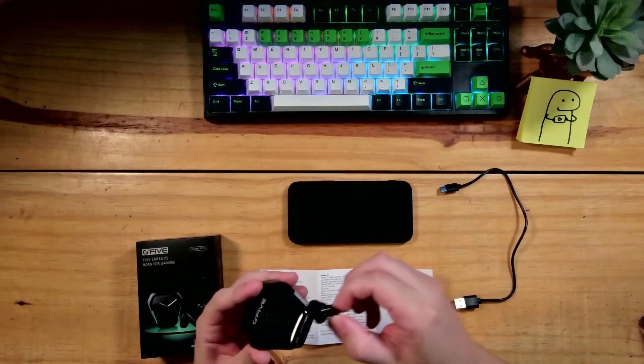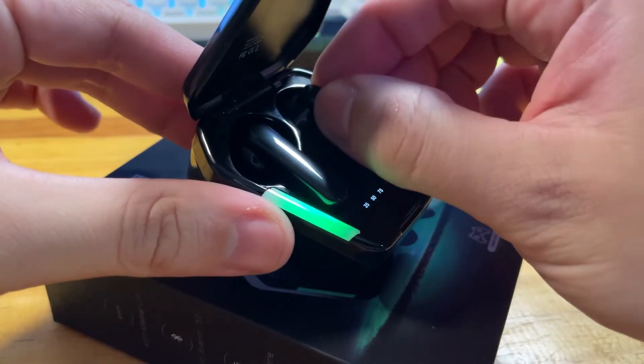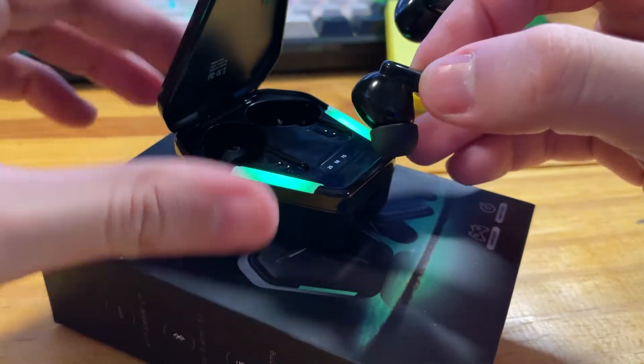Mais um detalhe da caixinha: tem um mostradorzinho bem simples das 4 cargas — ele começa em 25, 50, 75 e 100%, dando a carga pra você visualizar na hora que estiver carregando no seu computador ou USB.